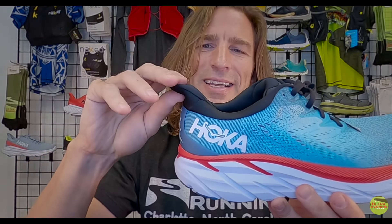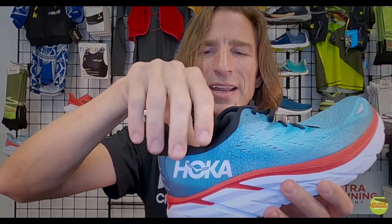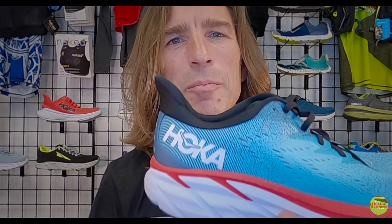Moving to the back, Hoka has incorporated what I'd call an elf fin on the heel. We've gotten used to putting our foot in — it's basically designed so you can just pop your foot right in. There are some carvings on the inside of the heel so you won't feel it against your Achilles. Some customers have issues when a shoe hits their Achilles in a different place, but you're not going to have that problem with the Hoka Clifton 8.